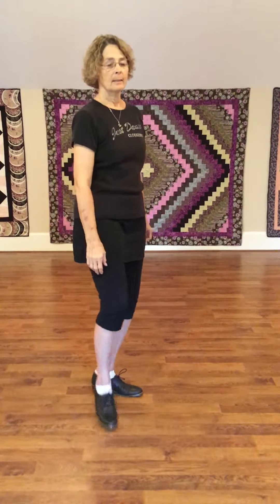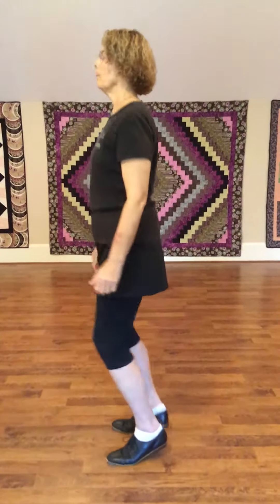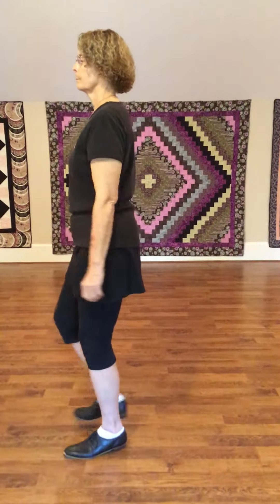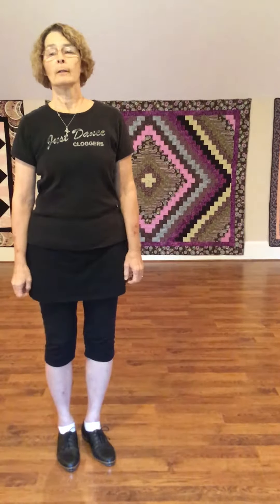So to begin with, it's double. If you are in the front row, you're going to do a slur vine and then an Only Wanna, and then a slur vine and an Only Wanna with a triple to the front.